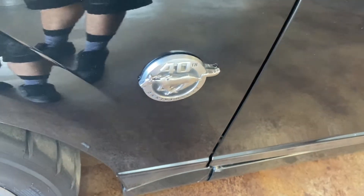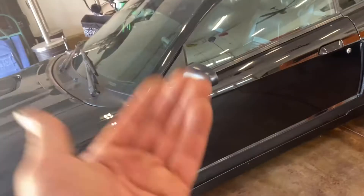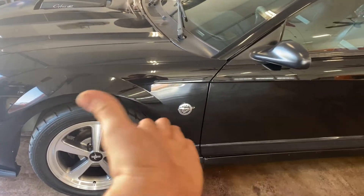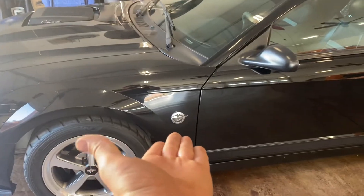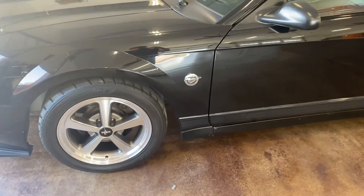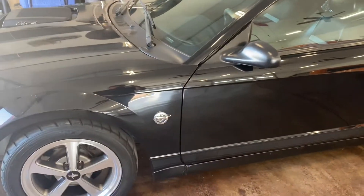It's pretty much how you know it's a 2004 model. The big difference between the 03 and the 04 Mach 1s is you'll notice the badge on the 03s looks like a regular V6 pony badge, versus the 04s that have the 40th anniversary. If you have a GT you have a GT badge.